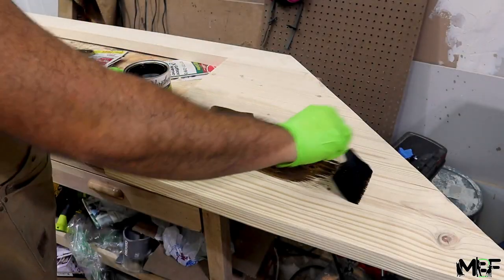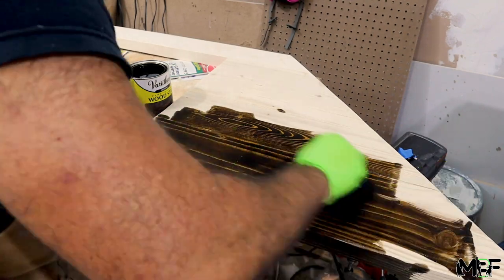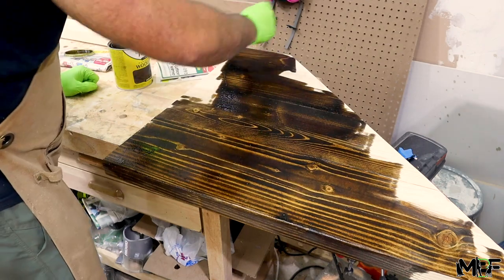After everything is sanded down and all level, I apply a Varathane dark walnut stain to match my friend's floor stain color. I'm applying two coats to all the pieces.